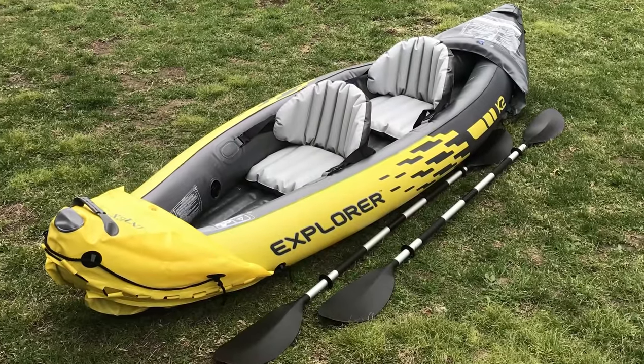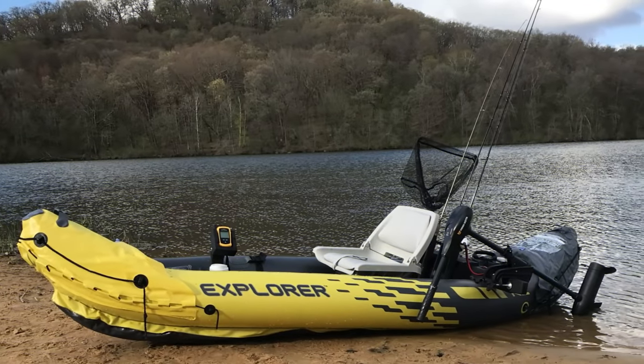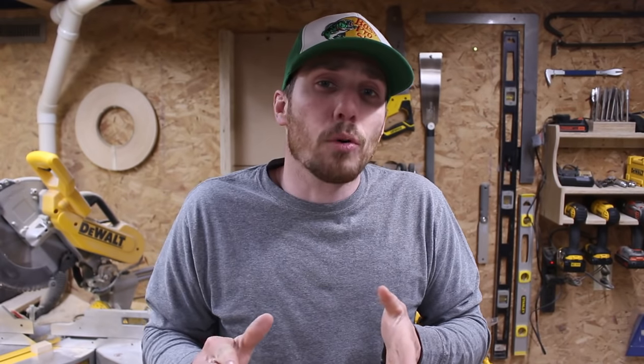Hi, I'm Brad from Make It and today I'm going to be turning this inflatable kayak into a fishing kayak. I know you're probably wondering why would anybody do this? Well, for me, I don't have the space to store an actual kayak and this thing I can store it in my closet. It's also super easy to transport. I can fit this thing in the back of a car and not to mention it's pretty cheap for a kayak.